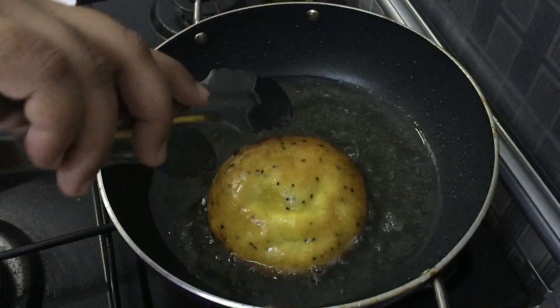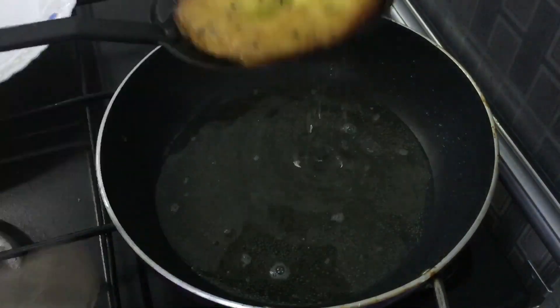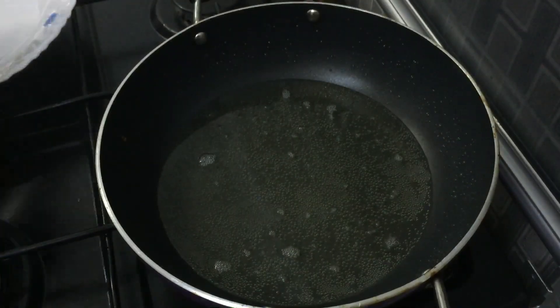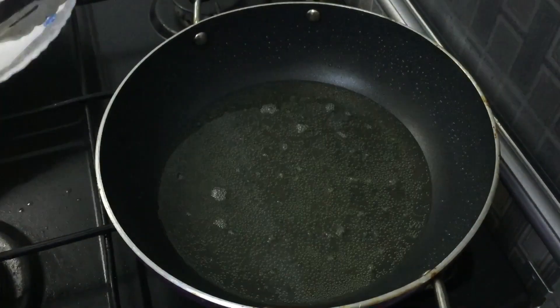We have to cut the two sides. We have to redo the top. Now, we have to redo the other side.